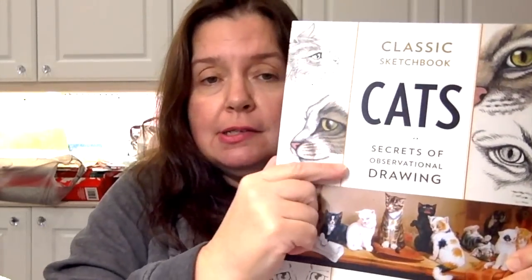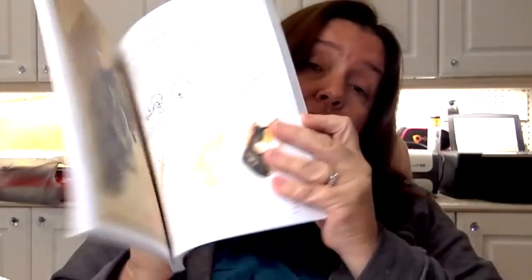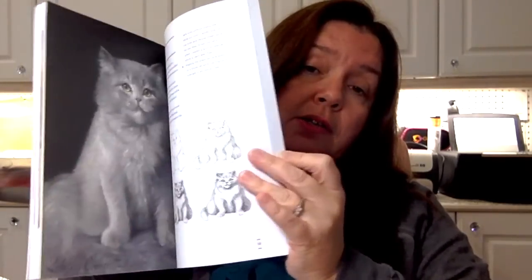I also stopped at a couple of Joann's Fabric stores because I had coupons. I went to one store, got a survey coupon, did the survey, got another coupon, and went back to another store. The books were 30% off and I got this classic sketchbook called Cats: The Secrets of Observational Drawing — all about drawing kitty cats. Since I'm a big fan of cats and I love to draw, it was a great tool for me. It came to about $12.